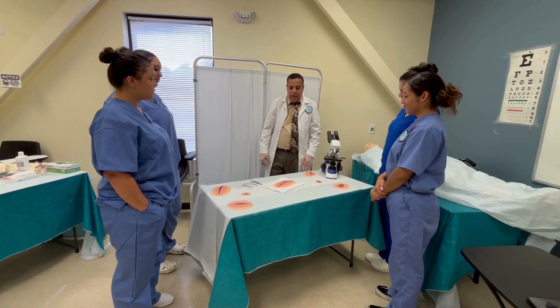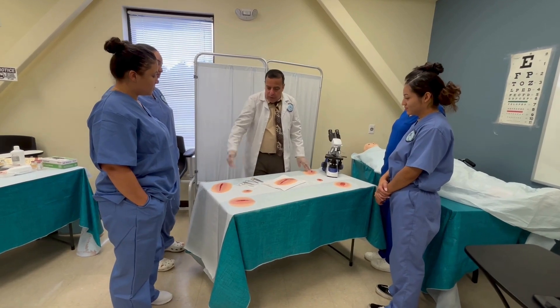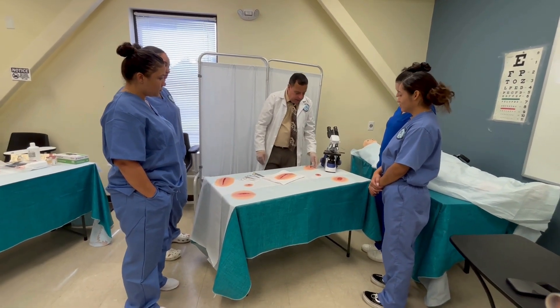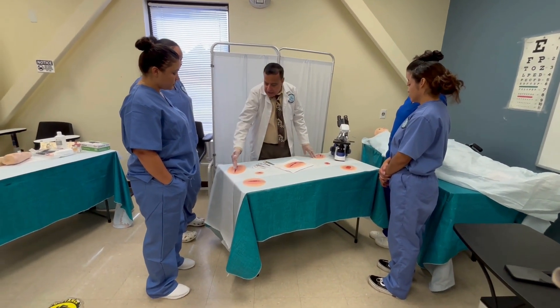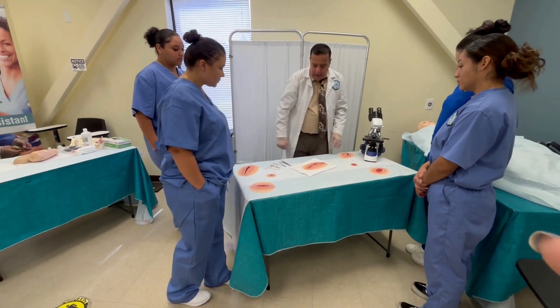Today we're going to cover how to remove stitches — suture removal. As a reminder, there are different types of wounds: this is the incision wound, and this is the puncture wound.